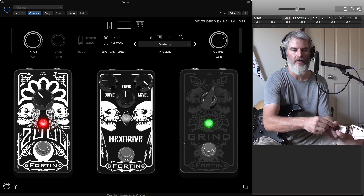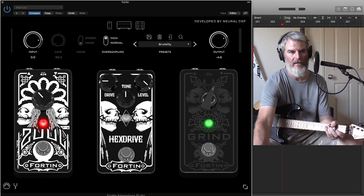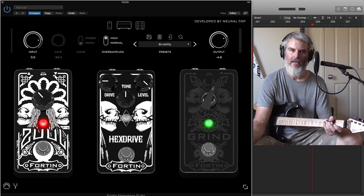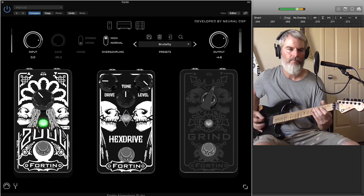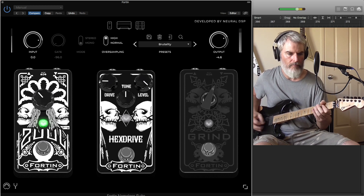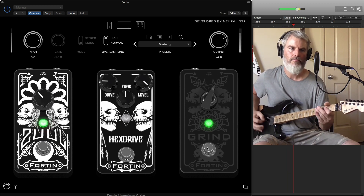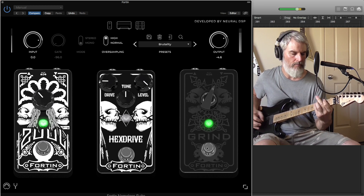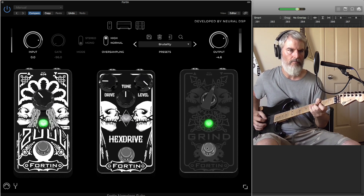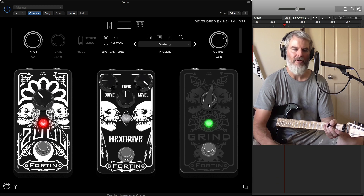You can buy all these pedals straight from Mike Fortin himself — links are down below. The Grind pedal really stands out to me. It's almost based off a treble boost pedal but it's got its own voicing. It's really metal — it adds that real Gary Holt, Exodus attack to what you're playing. It's got its own attack and adds a really cool dynamic to your metal tone.